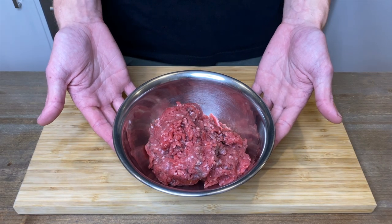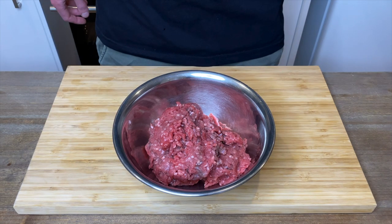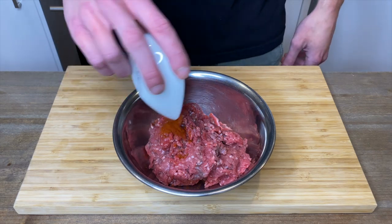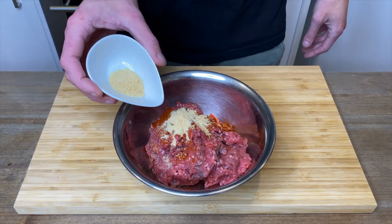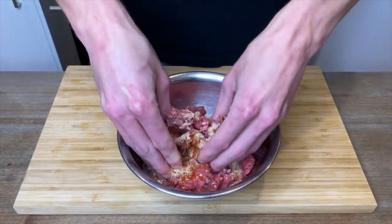Start with 480 grams or 16.9 ounces of 65% lean to 35% fat beef mince. To season this, add in 1 teaspoon or 2 grams of paprika, 1 teaspoon or 2 grams of onion powder, and 1 teaspoon or 2 grams of garlic powder. With clean hands, rub all of that seasoning into the meat making sure that it's completely incorporated.